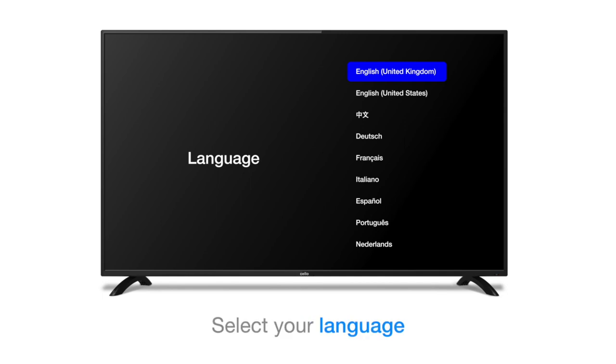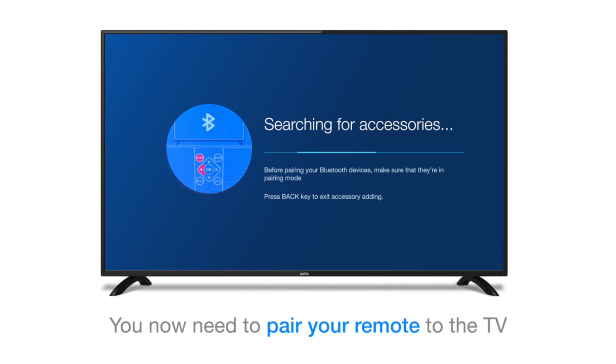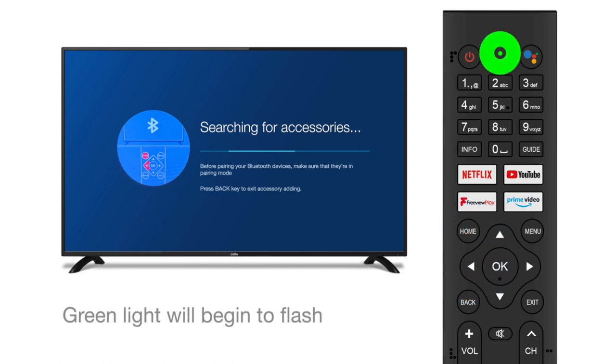Once you select your language, the TV will begin a search for your remote control in order that it can be paired via Bluetooth. At this stage, press the left arrow and the Home key to activate your remote for pairing. When the green light flashes on the remote, you'll know it's ready to be paired.